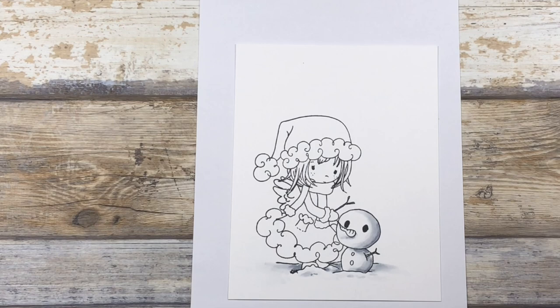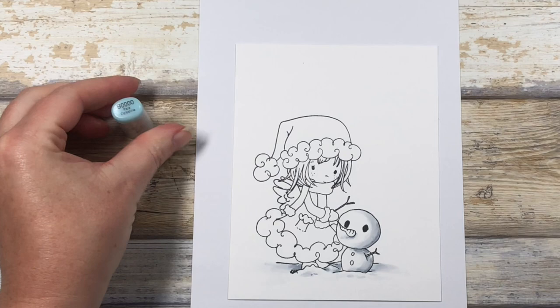This little guy was feeling a little too gray though, so I'm going to glaze in a little B0000 just a little bit into the shadows.